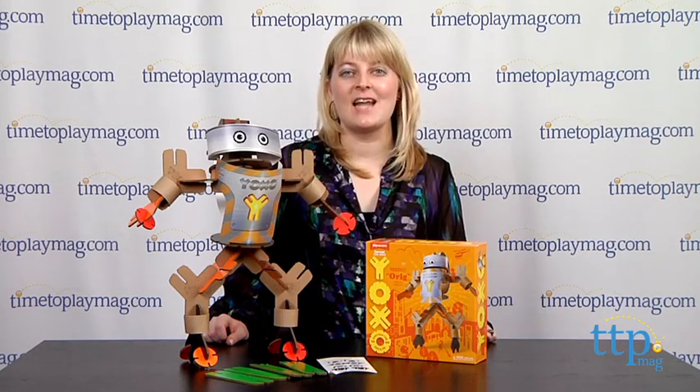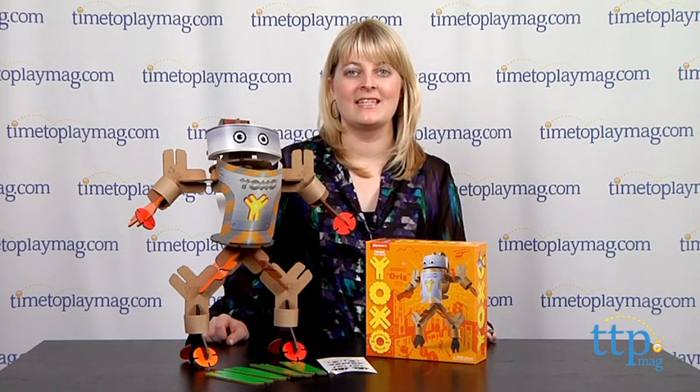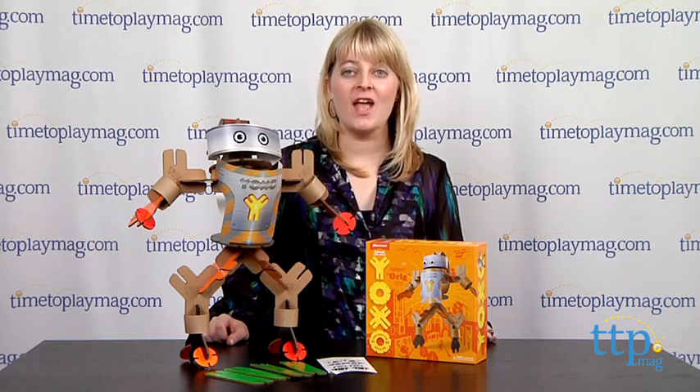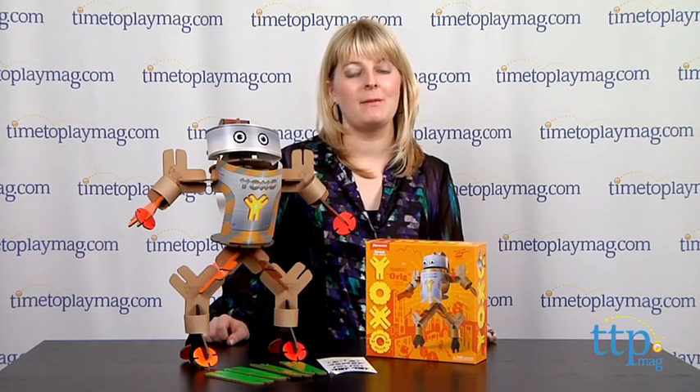This is for ages 6 and up, and for more information on this kit, such as how much it costs and where to buy, visit TimeToPlayMag.com or download our free app, Shop for Kids by Time to Play Mag.